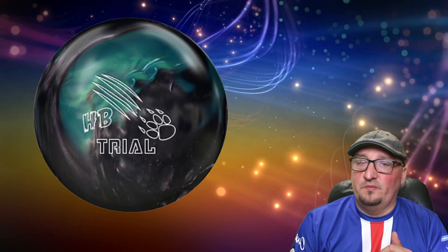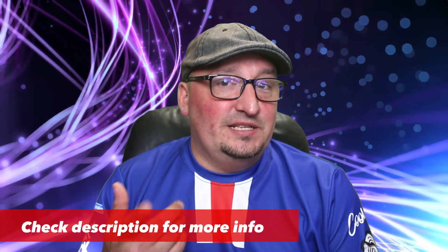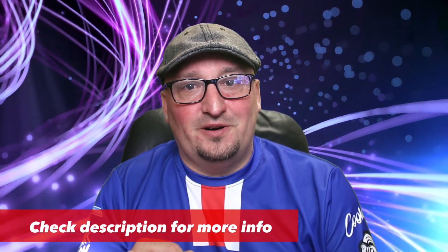I really like this design and I can't wait to hear more when 900 Global introduces it in their next announcement. All three of these balls are probably going to release in 2021 at some point, and I've got some links in the description where you can follow developments for these balls on bowlersmart.com.